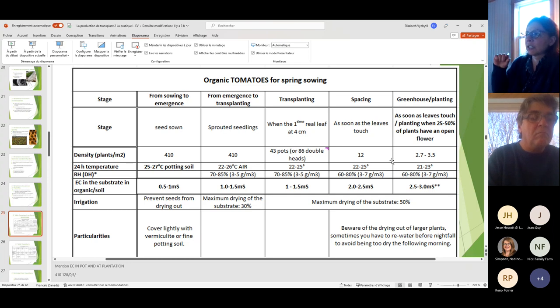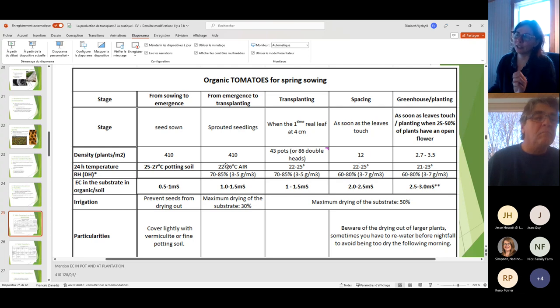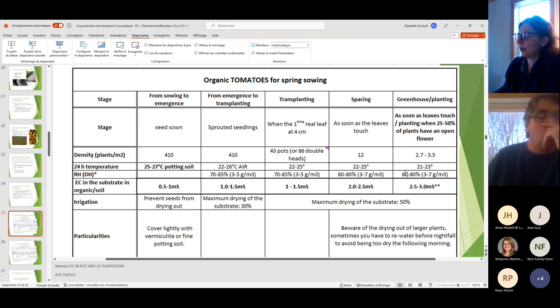As plants grow larger you can also observe the apex. If you're too hot, the growing head with new leaves will stick out prominently — we call this 'head out.' If you're too cold, the head will be tucked in — 'head in.' This tells you whether to target 22°C or 26°C.